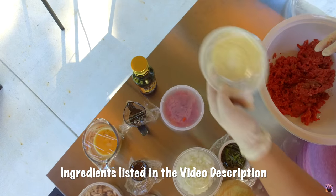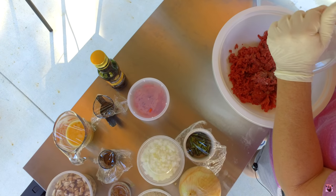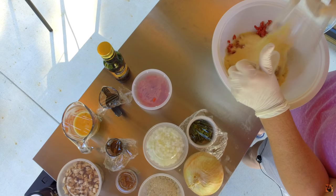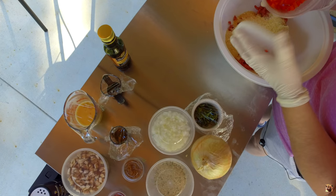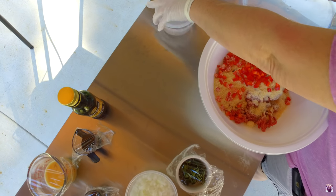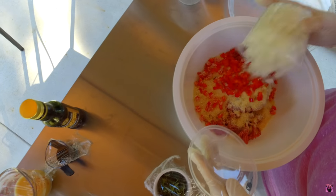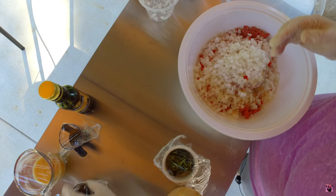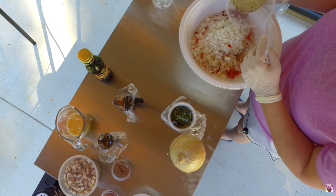So this is a cup of Parmesan cheese, grated. I'm going to put that in. I've got one red bell pepper chopped really fine, onion chopped really fine, and some Italian breadcrumbs.